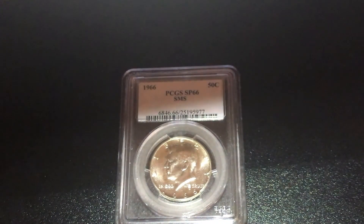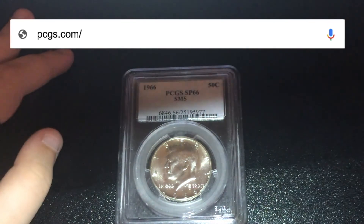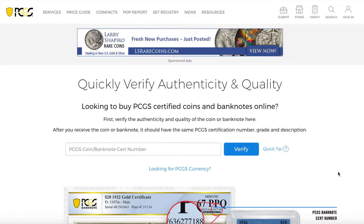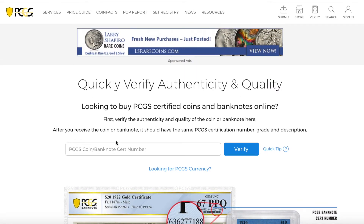First thing you're going to do is head over to PCGS.com/CERT. The link for the site will be in the description if you don't want to type that out. You will be on this page — it will say Quick Verify Authenticity and Quality.